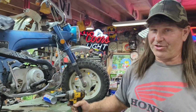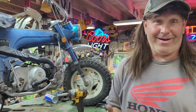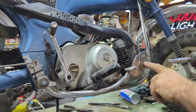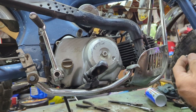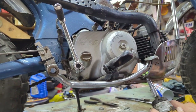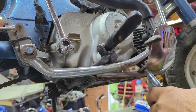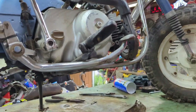By the way, I'm not wearing my Alice in Chains shirt today because I don't want to ruin it. I'm working on a Honda, I gotta wear a Honda shirt. Anyhow, first thing we're gonna take off — if you have this on your bike — there's a long screw. Look at there, that one's a little bit... there we go.